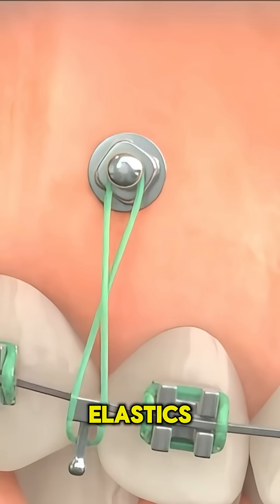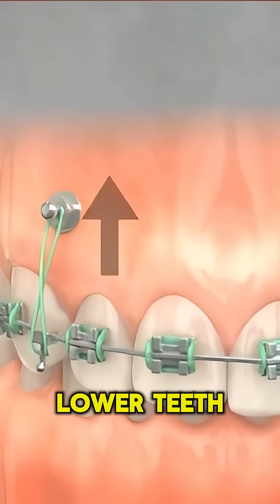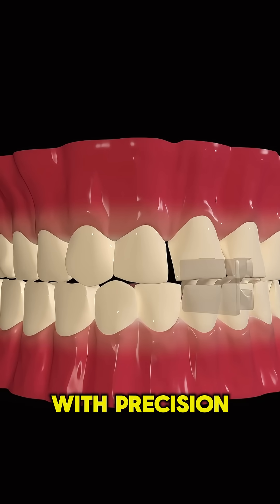Rubber bands or elastics add extra pressure to correct bite problems, helping the upper and lower teeth align perfectly. As weeks pass, the orthodontist adjusts the wire to continue shaping your smile with precision.